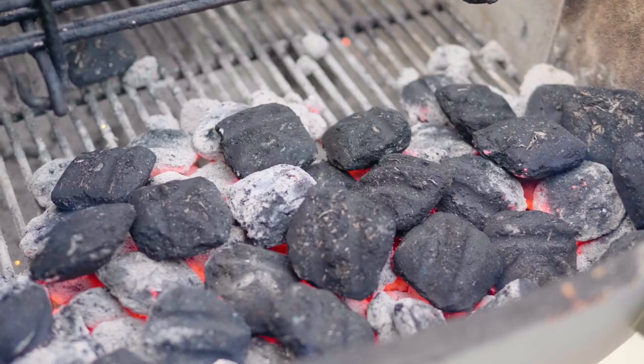If your ribs aren't quite done yet and you feel like your fire is losing heat, you can always just add more coals. The other lit coals will catch them and you'll continue your heat.